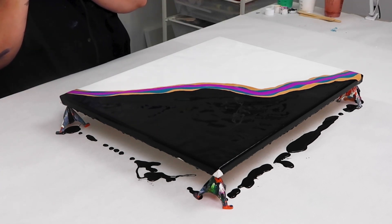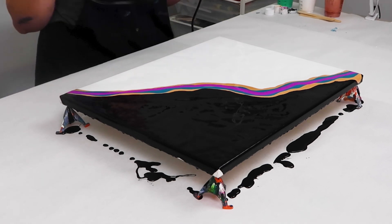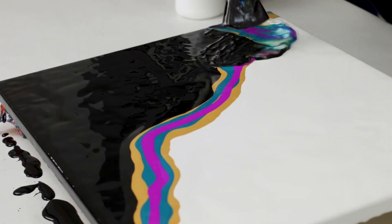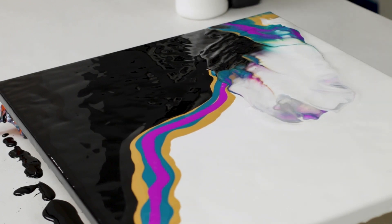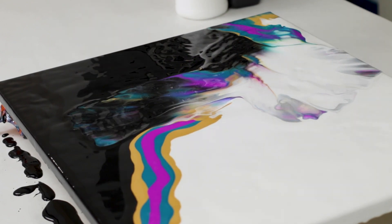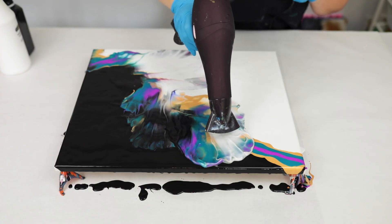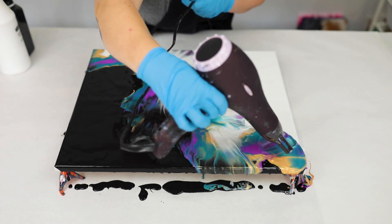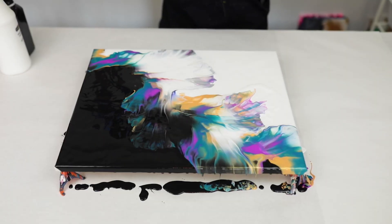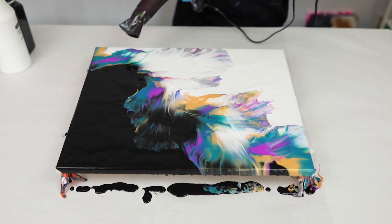Now I'm going in again with the hairdryer on high air and no heat. At this point instead of just blowing it around I'm going in more of a pattern, going back and forth and blowing the paint into both the white and the black. You can blow it out as much as you want, but try not to overdo it because you don't want the colors to blend too much — you want them to stay nice and bright and a little more separated. The more you go over the paint the more blended it will become, but it's totally up to you.